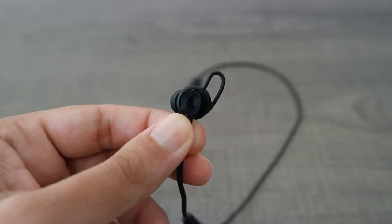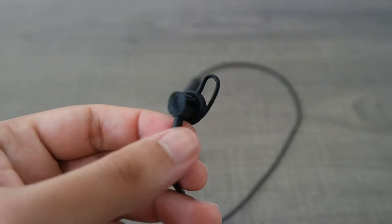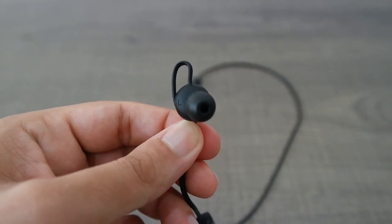The sound isolation is very good and decent for this price range. The quality of the sound is very good and the bass is very clear. I would like a little more volume, but I can't complain.